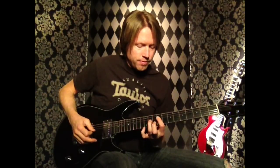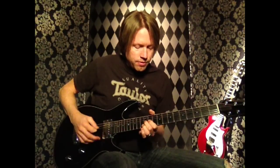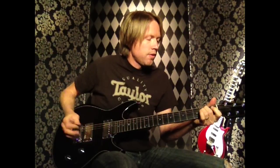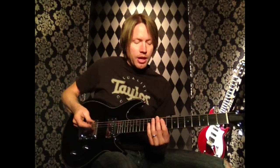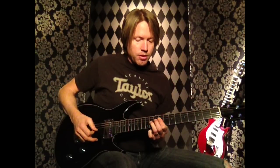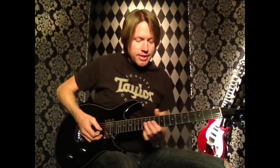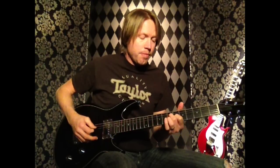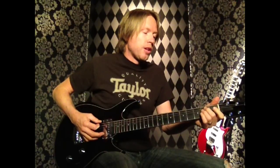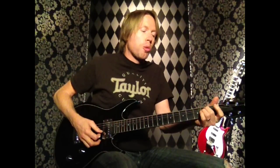So the first 4 bars sound like this. We go into the next 4 bars — the first bar is exactly the same, the 2nd bar is the same, the 3rd bar is the same. The 4th bar is different. We're going to do the 6th string open, then top 2 strings open.